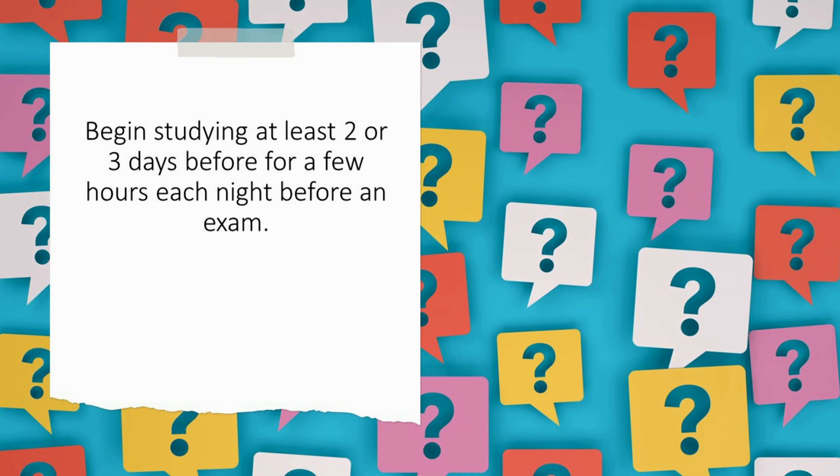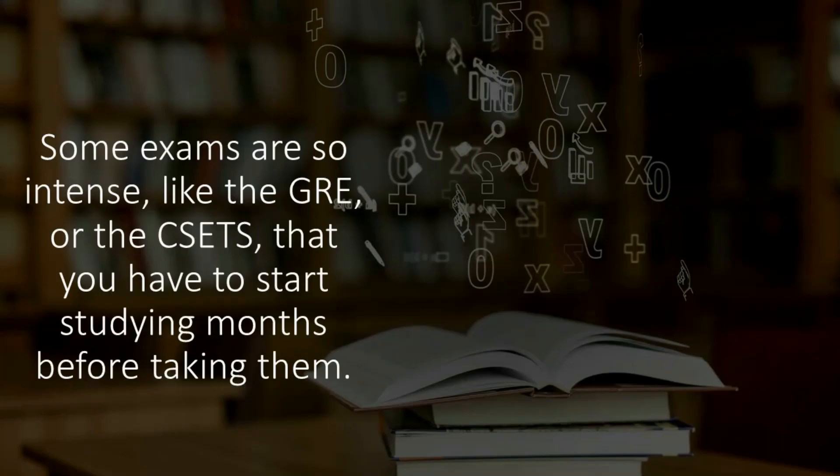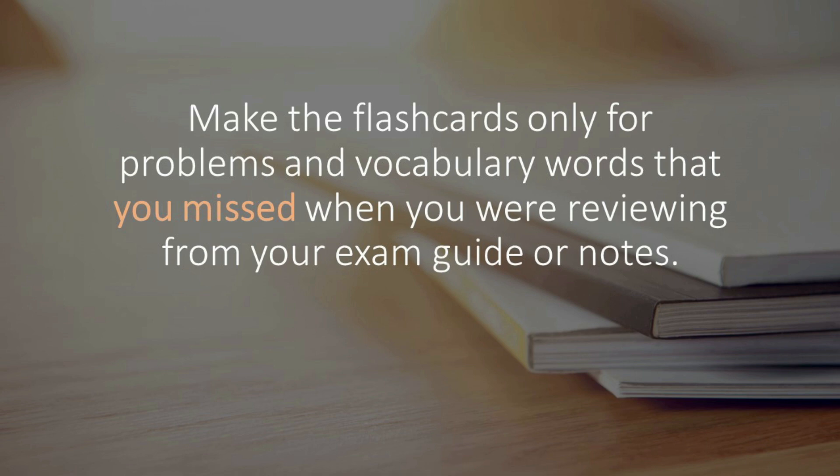I would take a notebook or even a small whiteboard and practice math problems two days before the exam. Whenever I made a mistake on a problem, I would write the problem on one side of the flashcard and the answer on the other side. I would carry those with me all the time — in my purse, in my backpack — so every time in the days before the test I needed to revise, I would just focus on the problems I missed.